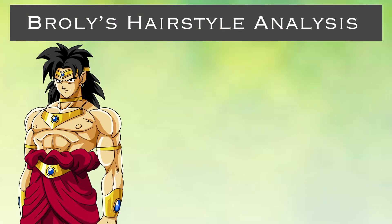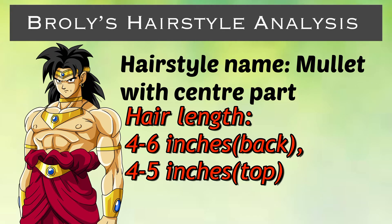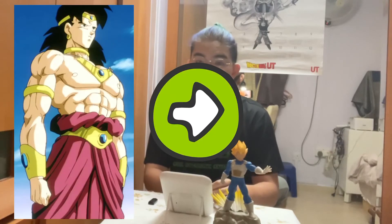Right now you can see that Broly in his base form has pretty long hair. His official hairstyle name would be called the Mullet, and he has a center part at the front of his hair. The length for a Mullet at the back is about 4 to 6 inches long because it will have to touch around the shoulders, and for the top part of his hair I would say it's about 4 to 5 inches as well.